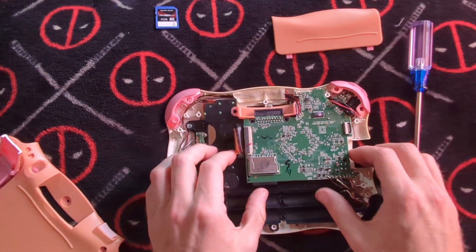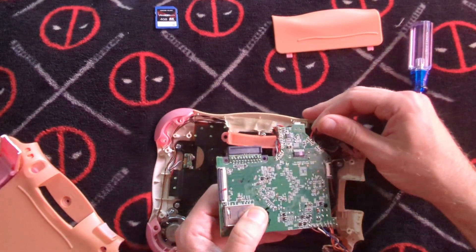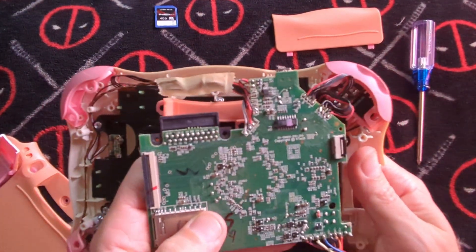I prefer it when we have terminations, but we don't have terminations here. Everything is directly soldered in.